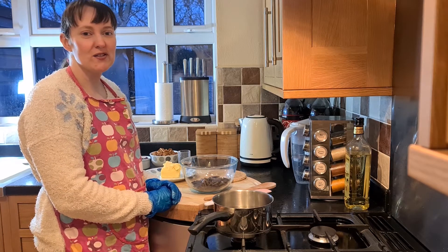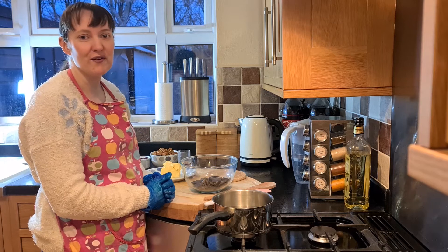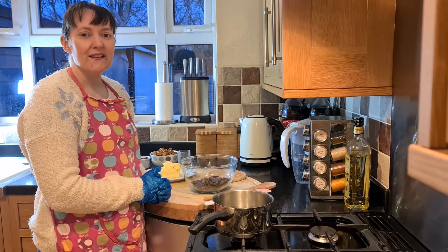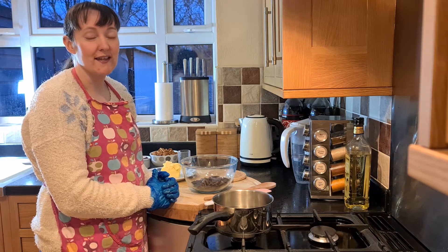Hello and welcome back to my channel. Today we're going to be making some vegan rocky road. I will leave the recipe down in the description box below if you do want to make this, so you can get yourself a screenshot. Stay tuned and we'll get started.